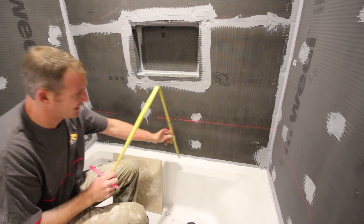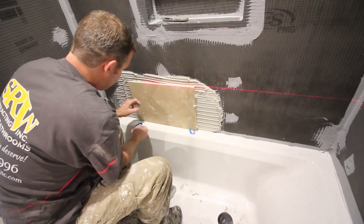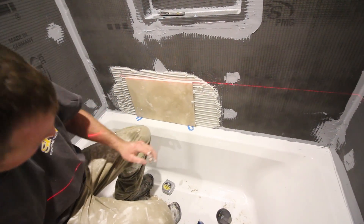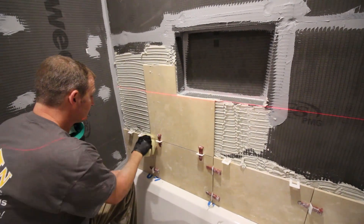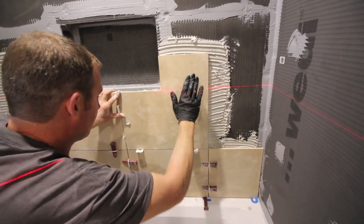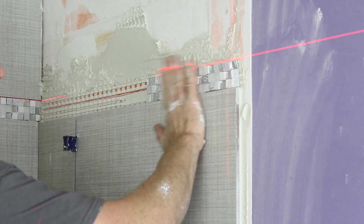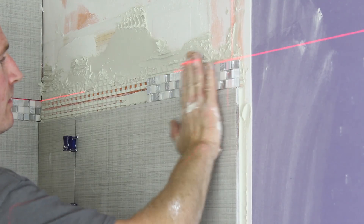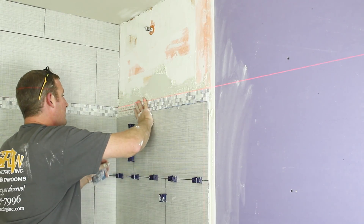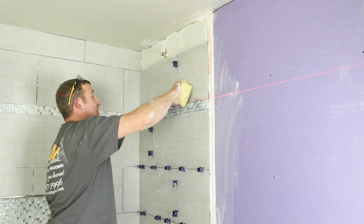Tip number four is to appropriately plan for the tile in your shower surround. Make sure you get that first row nice and level because that's the foundation of your tile and you're going to be building off of that. Account for the location of a shower niche so that whenever you're putting the field tile around it, it looks good. And if you're going to be using tile mosaic, know the depth or thickness of the tile mosaic in relation to the depth or thickness of the field tile. That way, you can ensure that the mosaic will be nice and flush with the field tile when you're tiling the shower wall.